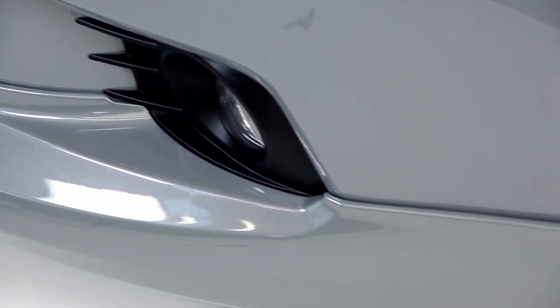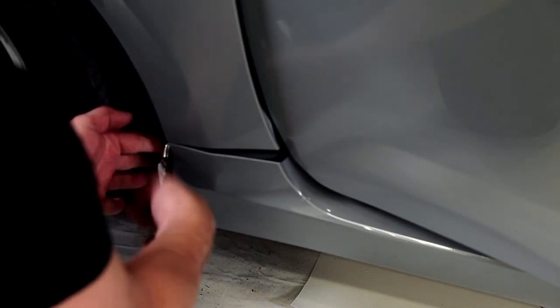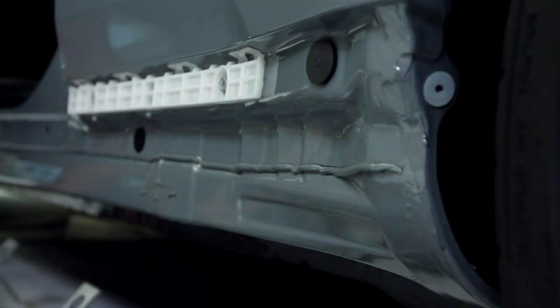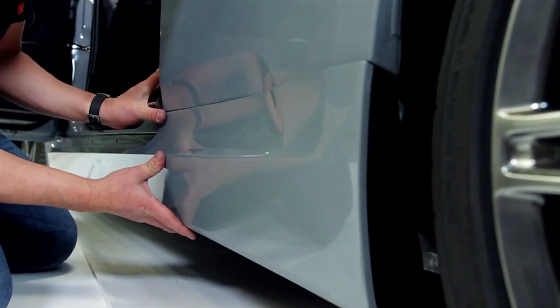I think in comparison to a lot of other kits that are out there, the best compliment we have is that it fits really well and it looks really accurate when it's on the car. A lot of people say that the kits have a very OE look, and it's because we take into consideration what the original design intent was. When you put everything together it looks like just an extension of that original design.